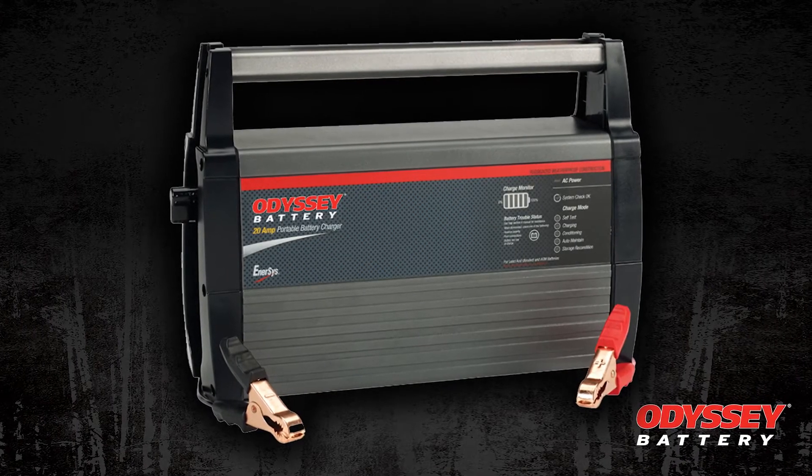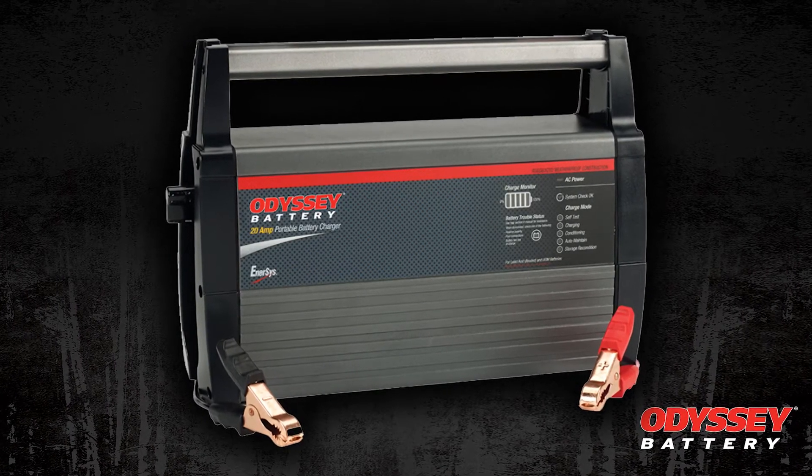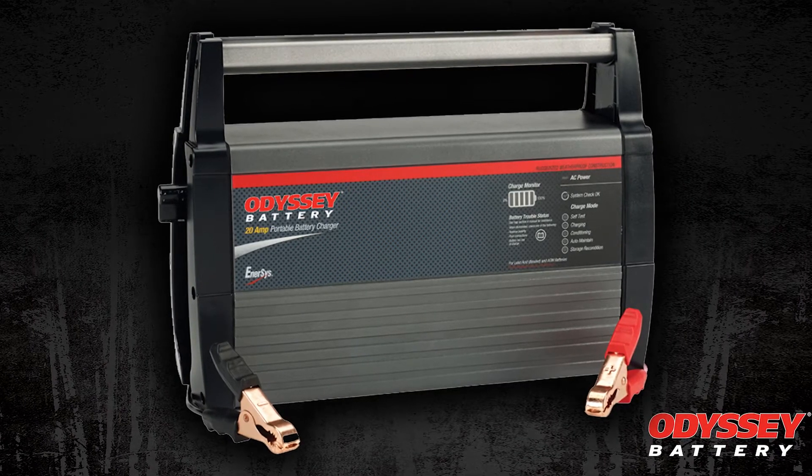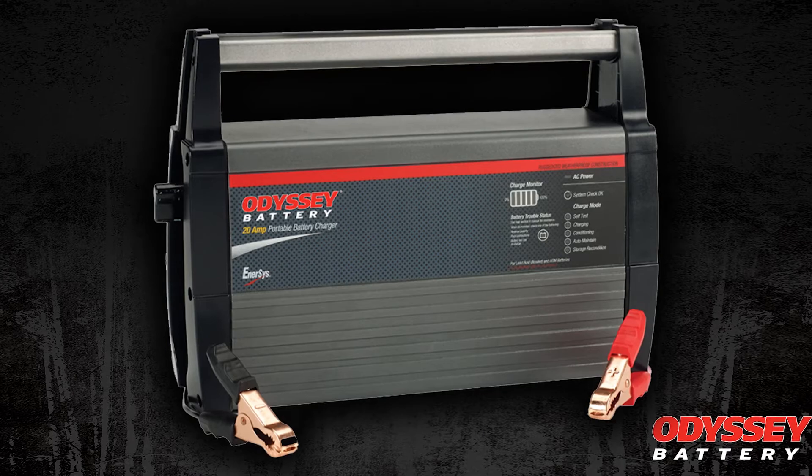It's a good idea to use a multi-stage charger that plugs into your AC system and connects to your batteries, even when the camper is stored for a short period.